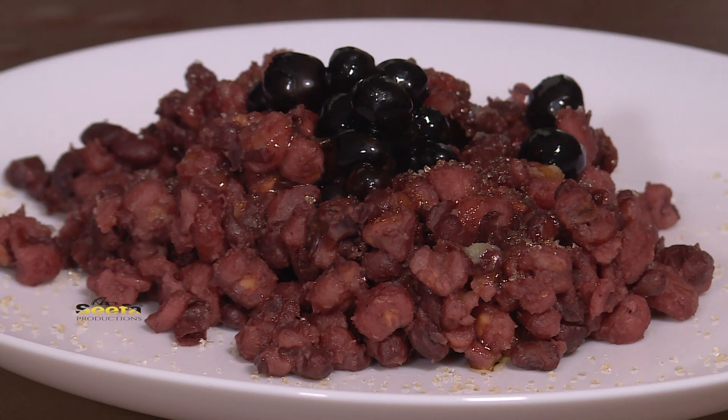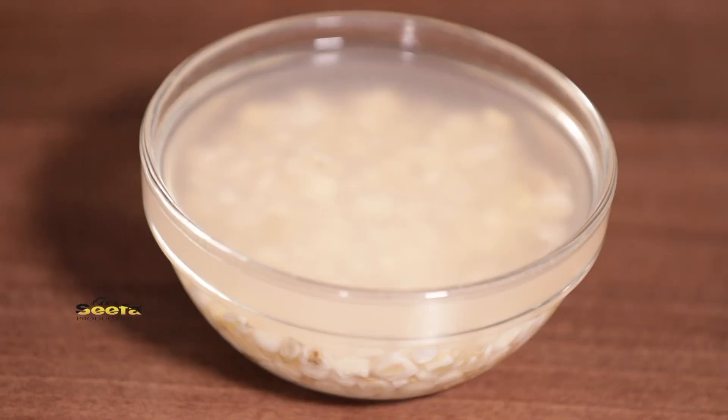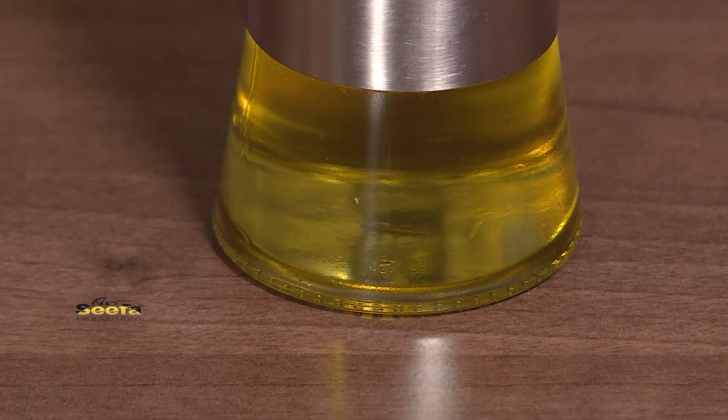The key ingredients are adzuki beans, coffee beans, white corn, sugar and sesame oil.